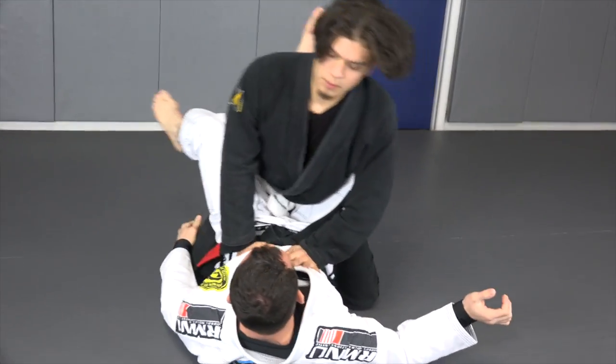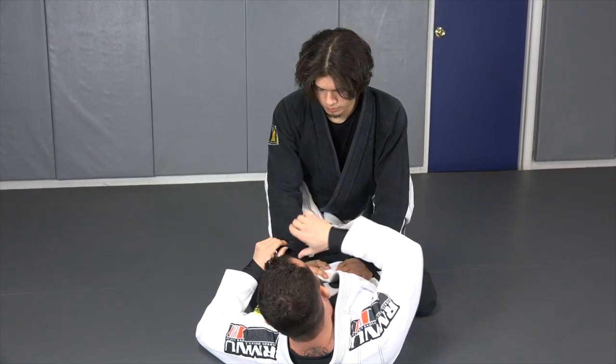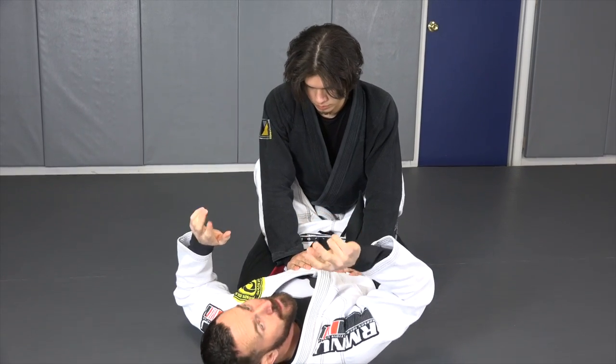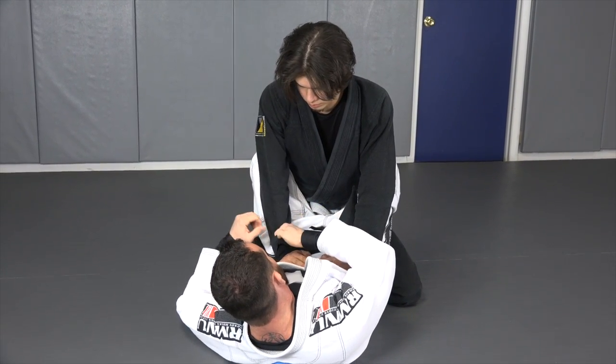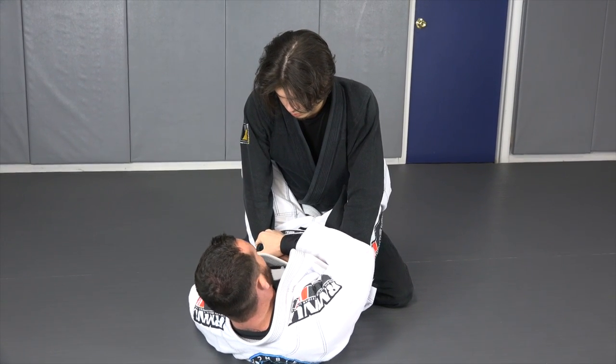So we're not actually doing a sweep, we're going to do the submission. Instead of grabbing this sleeve, I'm going to make a cross grip on this sleeve — essentially making a wrong grip. I'm going to make a cross grip on this sleeve and grip on the same side, right at the bottom of his pants.